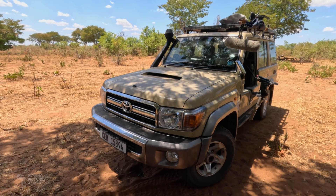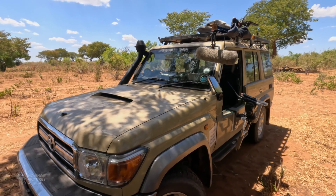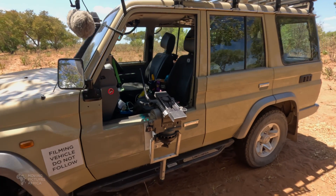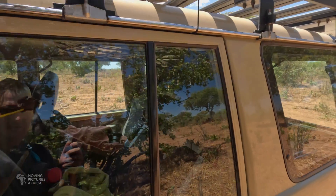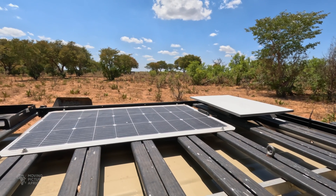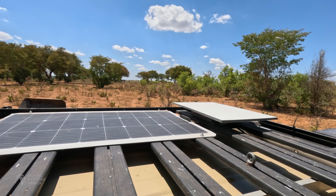As you can see, our vehicle Barry is all set up for filming. The filming door is on, fluid head is mounted, got audio rigged up, and if you have a look here on the roof you'll see I have the solar panel and the Starlink dish.